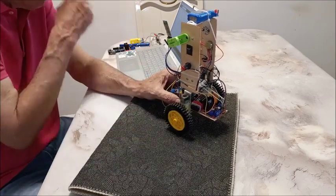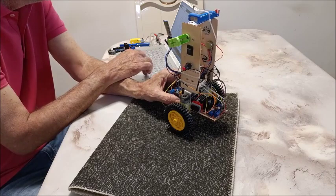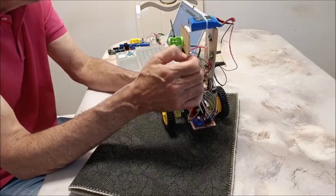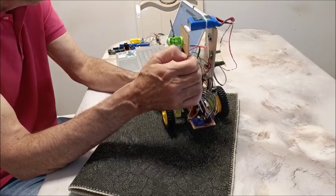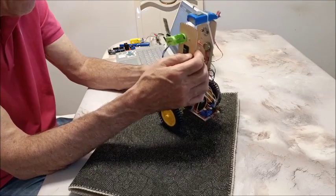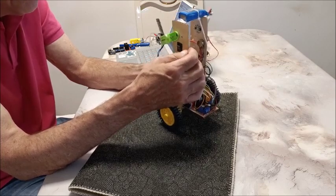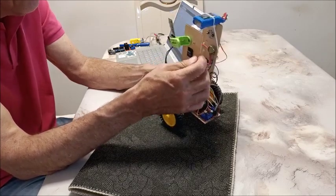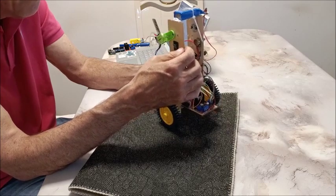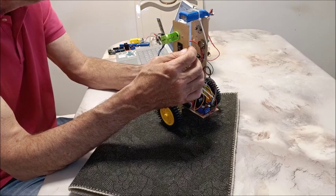An inverted pendulum like a self-balancing robot has a natural frequency that needs to be matched by the timing of the loop and the proportional term. This thing oscillates back and forth to stay balanced, and if you don't match that with your timing loop and P term it will jerk all over the place. Once you find that sweet spot in your timing loop and P term, it balances very nicely. The timing loop must be consistent for good balancing.